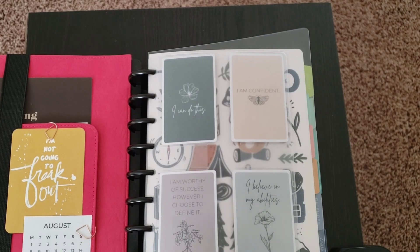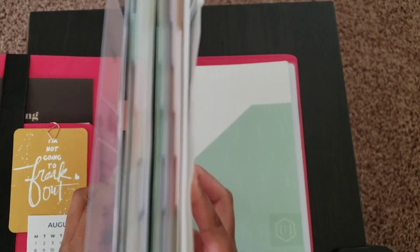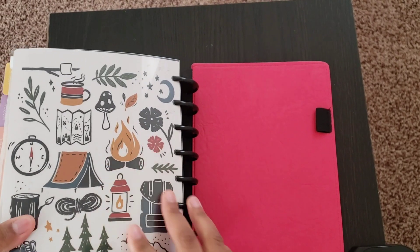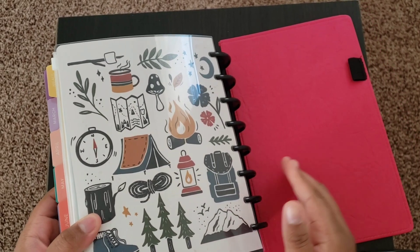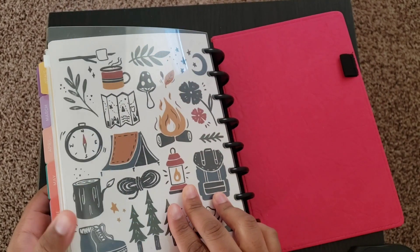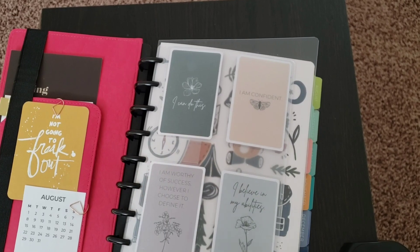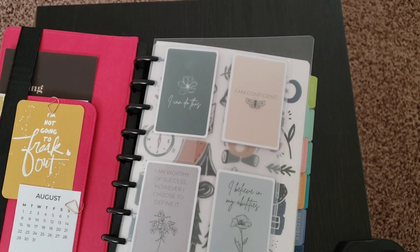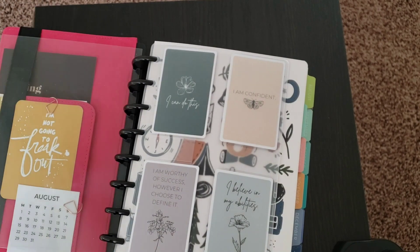The plastic covers that come with the Plum Paper planner are okay — not great, just okay. They do seem to damage pretty easily. The back cover, because it's rubbing up against the Jane's Agenda cover, has developed some marks or scuffings and damaged really easily. Luckily it's just there to protect the contents of the planner, so it didn't really bother me, but that might bother some other people.